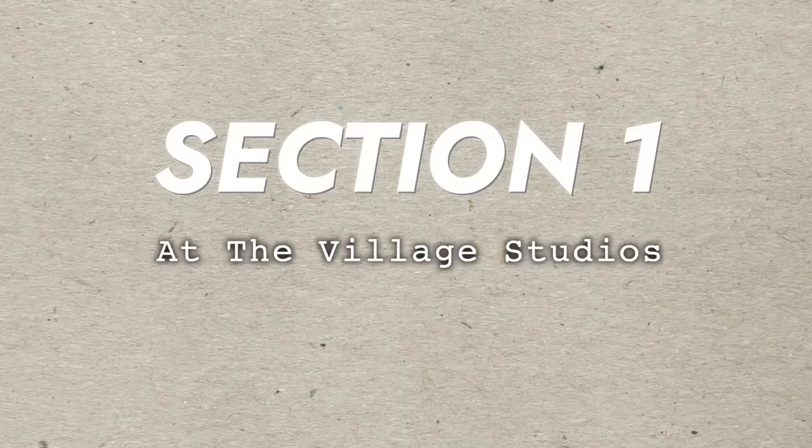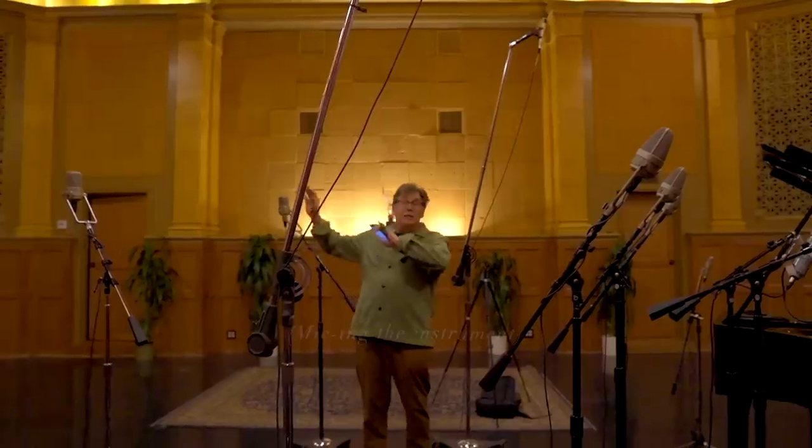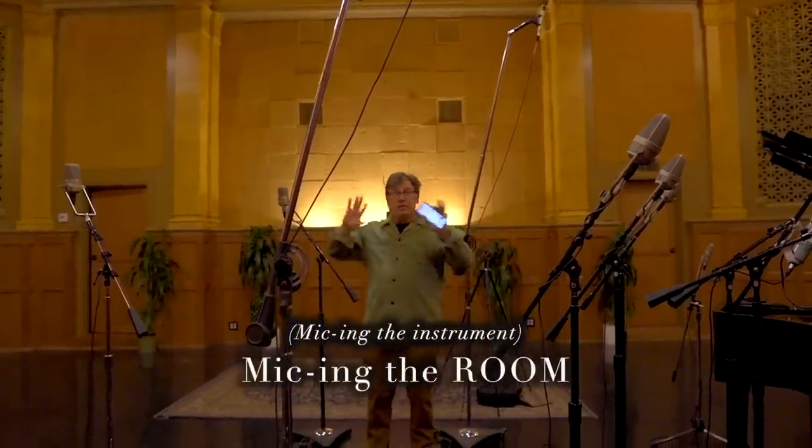Section one: at the Village Studios. I've never been surrounded by that many microphones, ever. Sometimes you have more mics than you have source, because you're not really micing the instrument — you're micing the room.